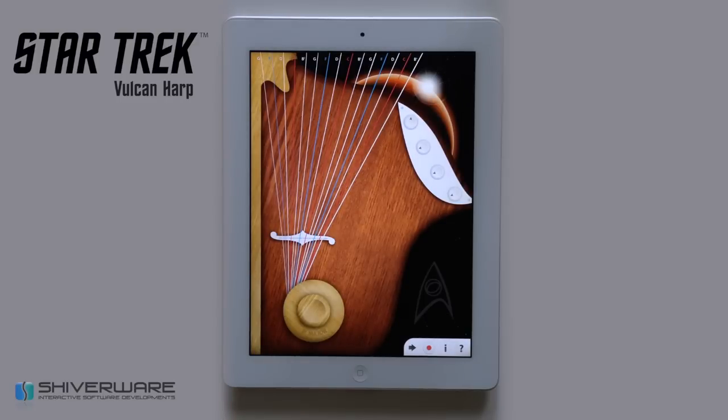Thank you for checking out the Star Trek Vulcan Harp. It is available for the iPad on the App Store. We hope you enjoy.